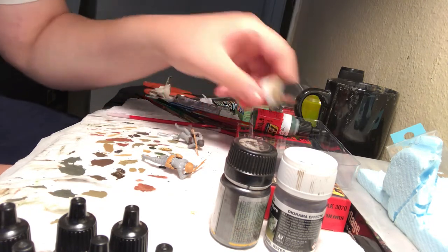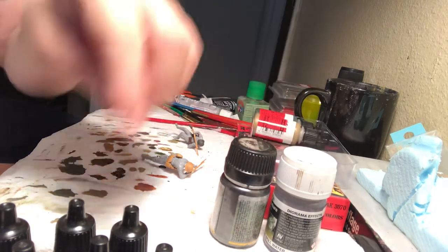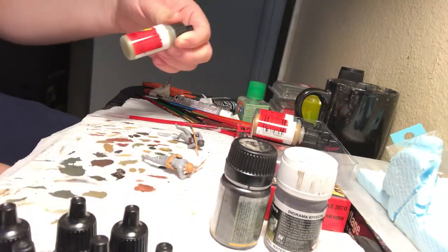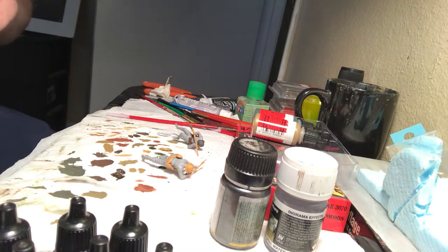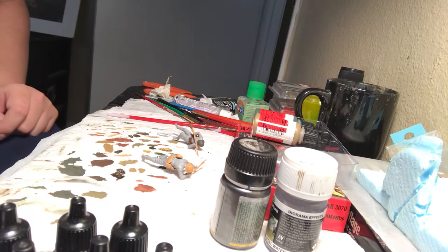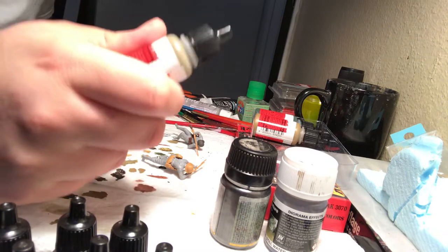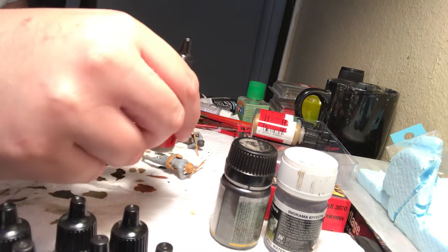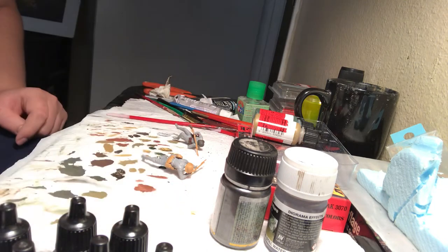We're going to get a canvas tone color — I guess we'll start with the canvas. Shake the bottle. With Vallejo paints — these little bottles, you shake them. I recommend these for figures. Vallejo are really amazing for figures, especially Vallejo — really good for figures.